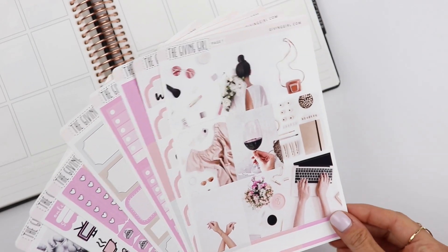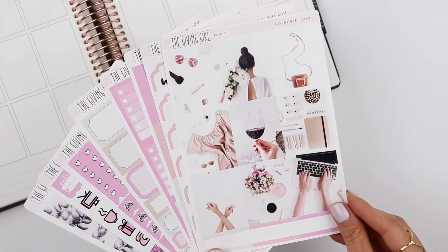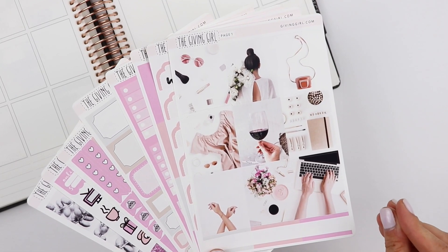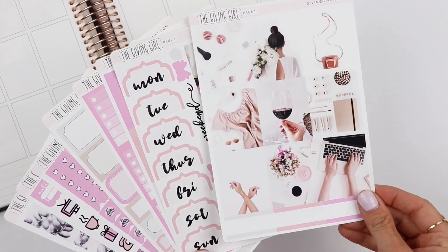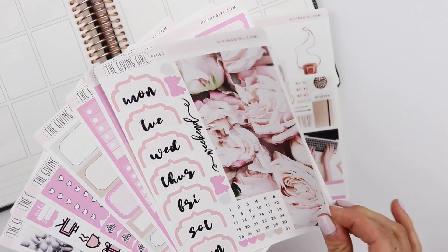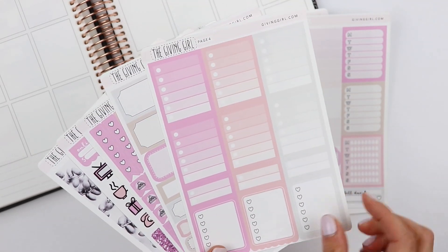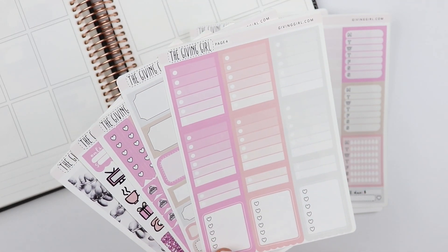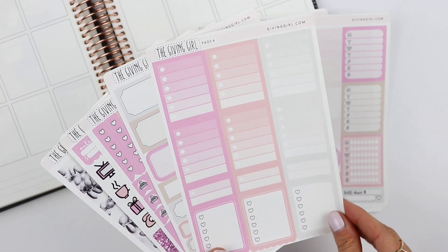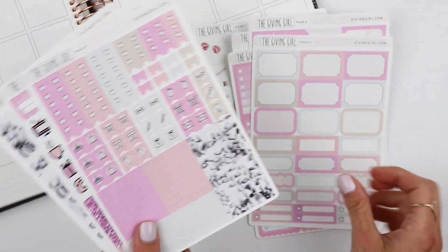Her kits are huge and I love her paper. I'm super excited to use this — I have not used one of her kits in a very long time. I picked this up during one of her $2 Tuesdays, where each sheet was $2, and I believe you got the last two sheets free. So the kit was only $12, but there are eight sheets — a great deal.